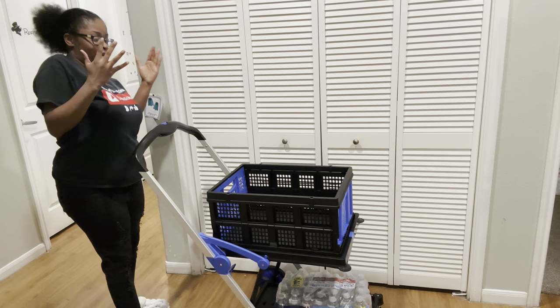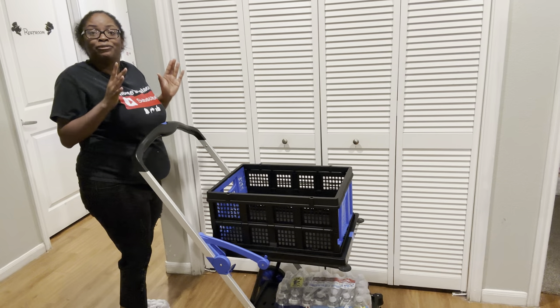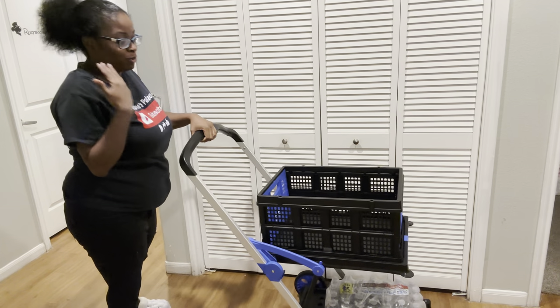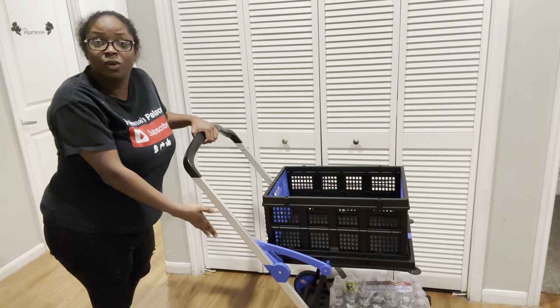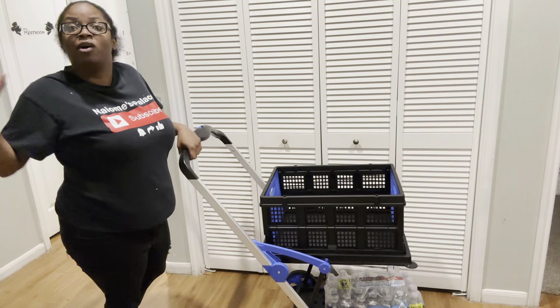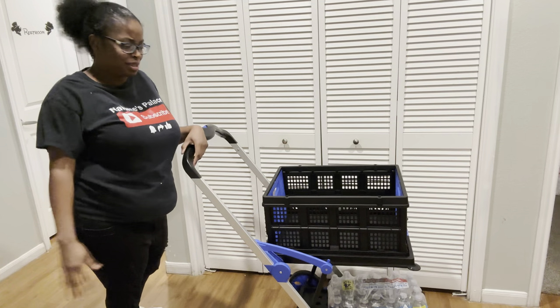I love it. I definitely recommend it because it has so many features. You can use it for so many things — you can put your groceries in here, your laundry when you go to the laundromat, when you go gardening, you can put your plants in here. There's so many things you can use this for.